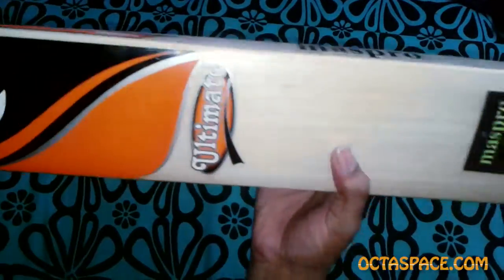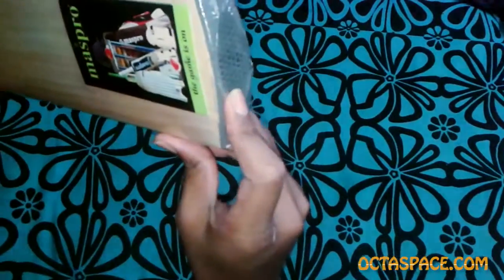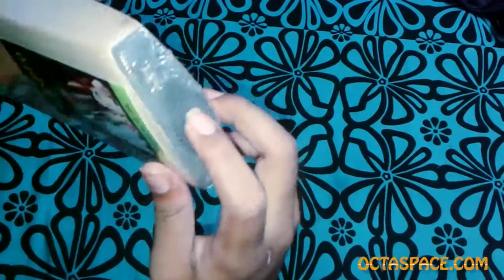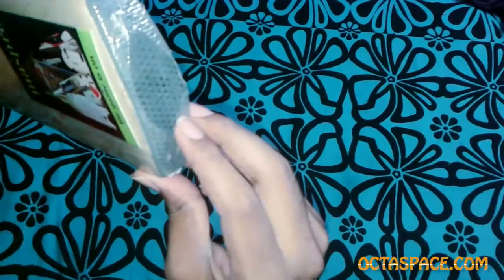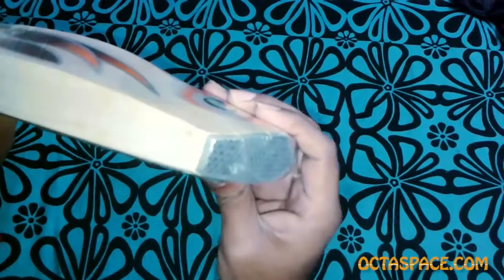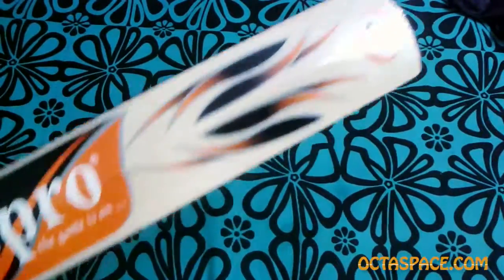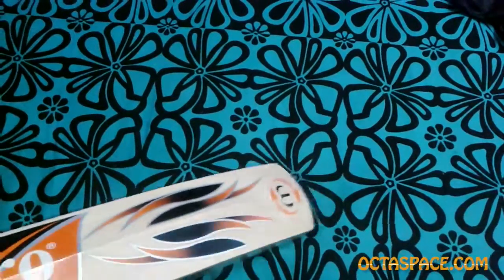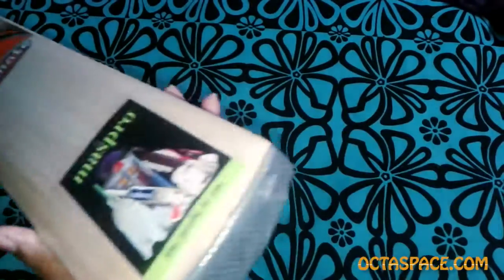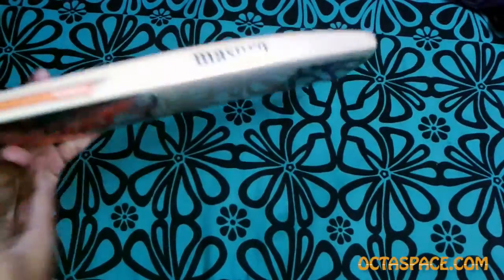All the Mass Pro bats come with this impressive rubber guard at the bottom of the bat, which is again not present in many other brands. This rubber really comes in handy in maintaining the bat for longer periods of time, especially for a batsman like me who likes to tap a lot and draw the crease on the field using the bat.